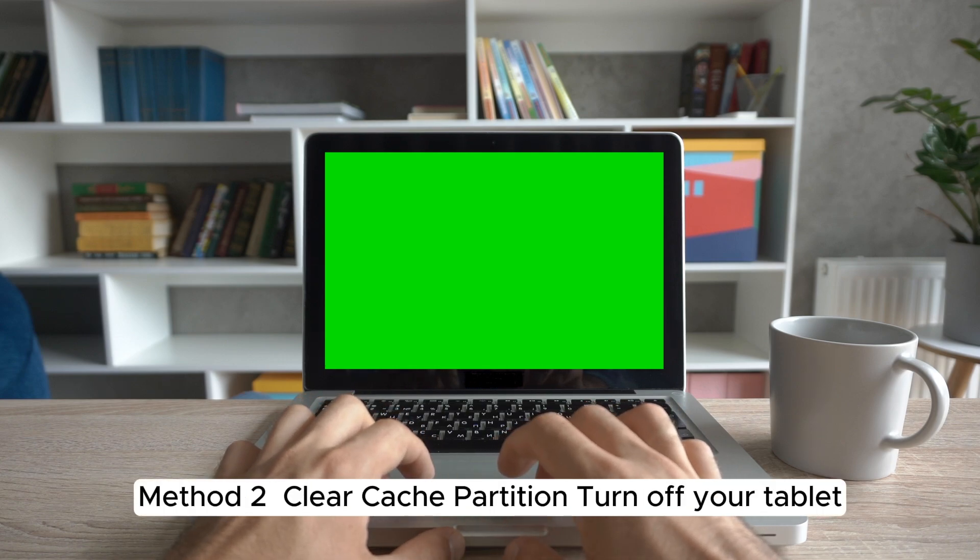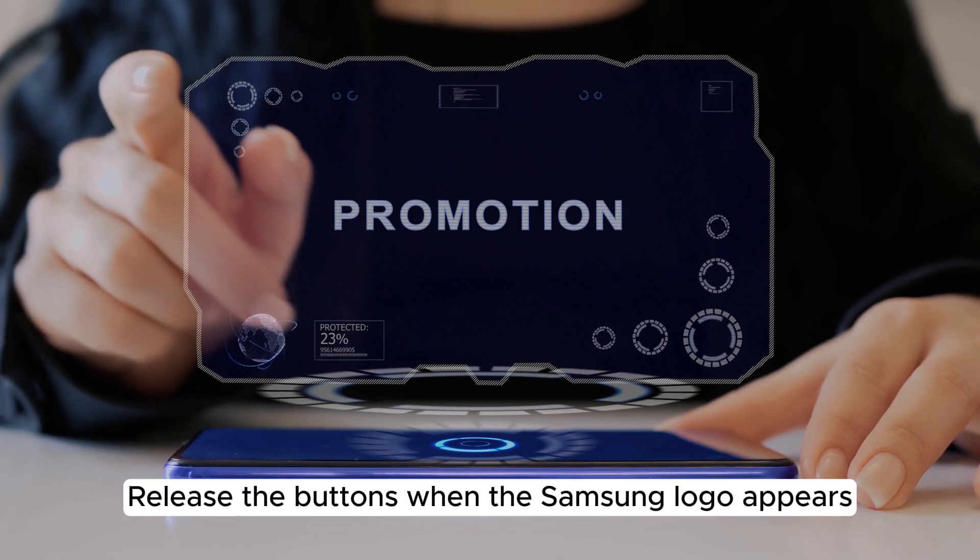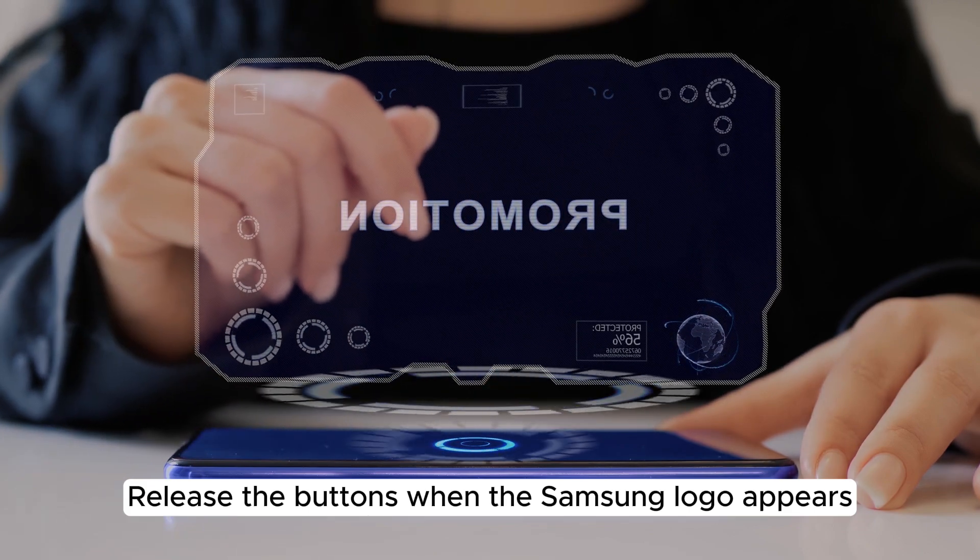Method 2: Clear cache partition. Turn off your tablet. Press and hold the volume up and power buttons simultaneously. Release the buttons when the Samsung logo appears.